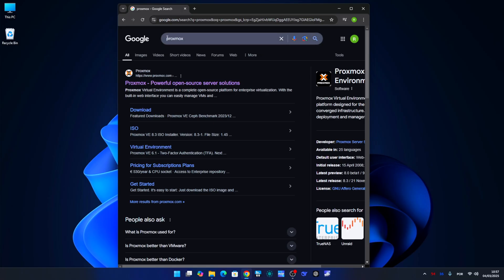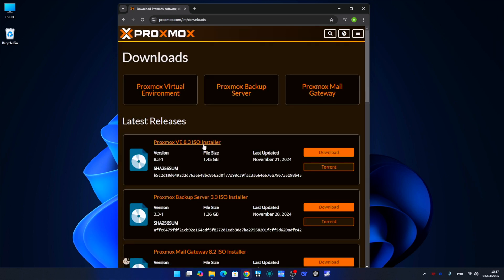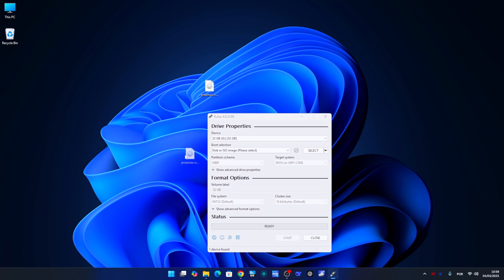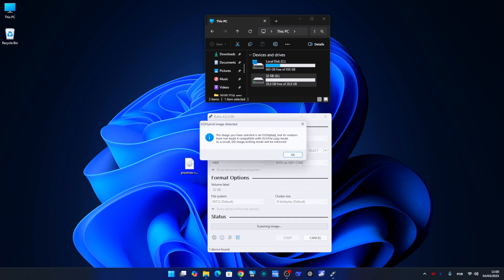Let's go to a browser on any computer, search for Proxmox, go to the official website, and download the latest version to our desktop. Now let's insert a USB drive to create a Proxmox installation disk. Just open Rufus — if you haven't already, download and install it, it's free to use. If you have it already, just open it up.